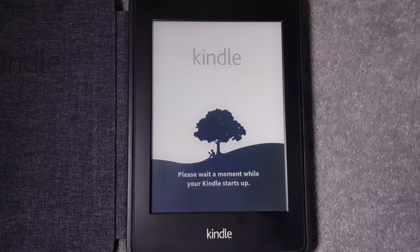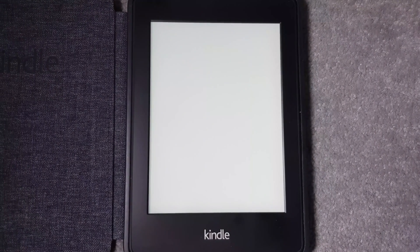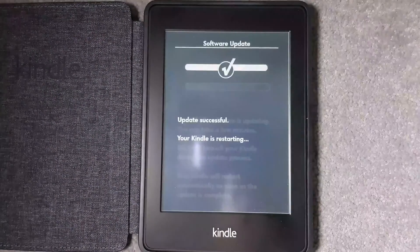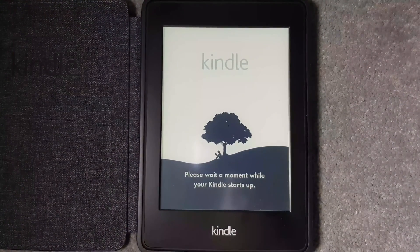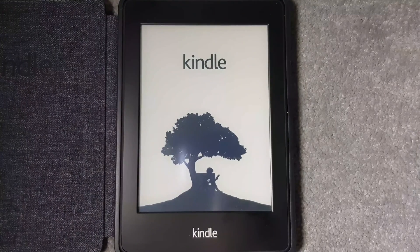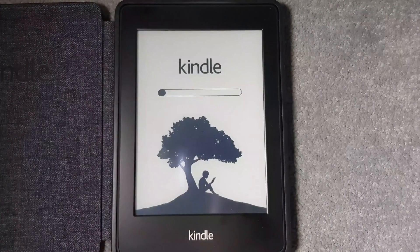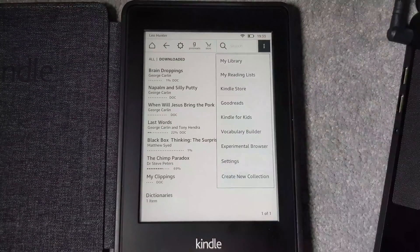The update takes about 10 to 15 minutes. The progress bar will fill up multiple times — don't worry when it restarts, this is completely normal. You'll get a confirmation that the software update is complete, followed by a loading wheel icon and additional progress bars as the Kindle restarts several times.